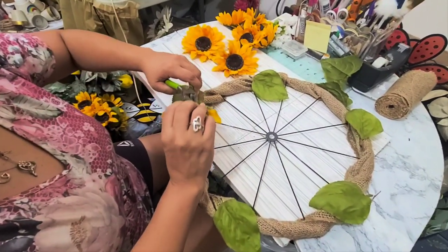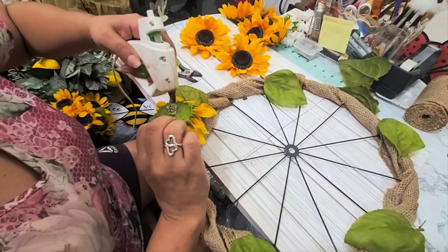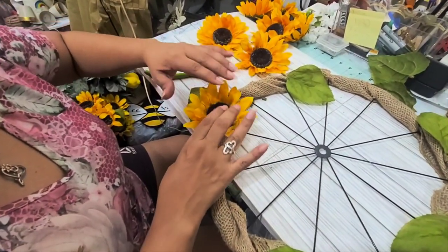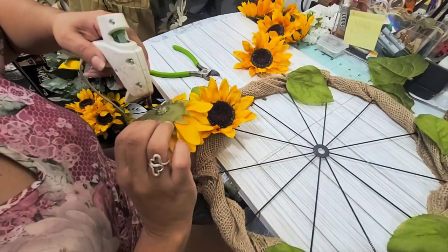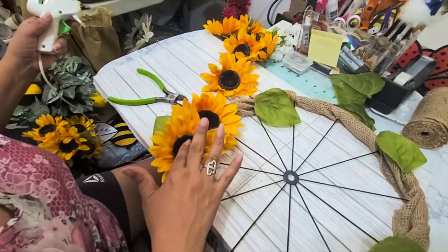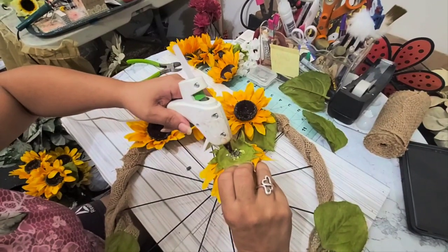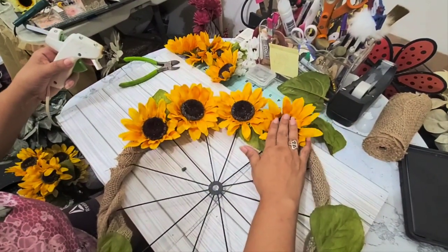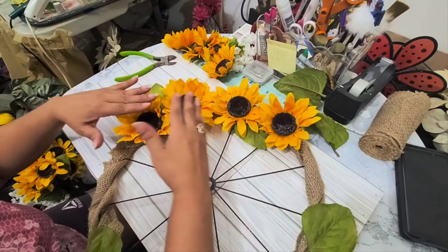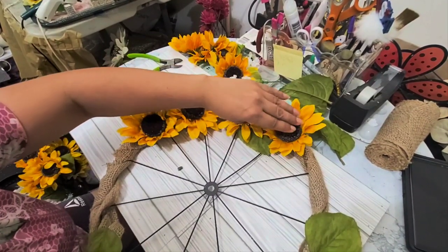When you pull out the flowers, make sure you cut the stem off the back so you can lay it a bit more flat — that little stem is going to be in your way. Just cut it off and start adding your flowers. My beautiful sunflowers — I love sunflowers, I am the sunflower girl! It's easy to put the sunflowers on because the burlap really helps as a base. Just keep in mind how many flowers you have, how far apart or close you want them. I'm going to be putting little white flowers in between as well.